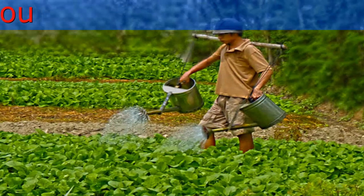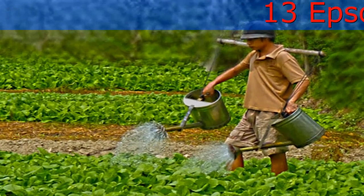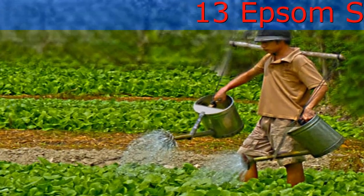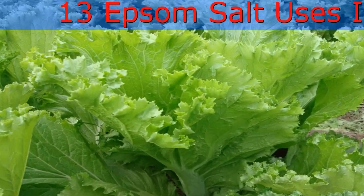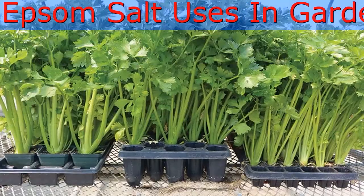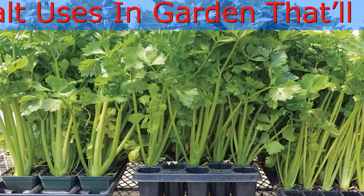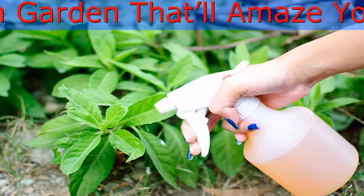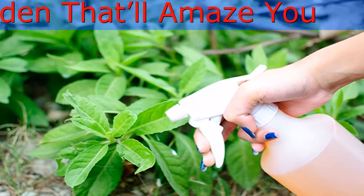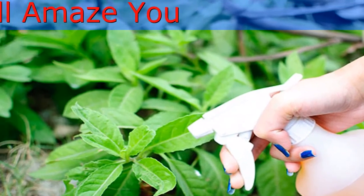For Better Blooming Roses: Adding Epsom salt helps in the production of chlorophyll, which favors the bushier growth of roses, and also encourages more blooms. Feed rose bushes with Epsom salt at the time of planting and again at the first sign of new growth. Application when the plant is flowering is also helpful. You can also soak bare root roses in water containing dissolved Epsom salt before planting.